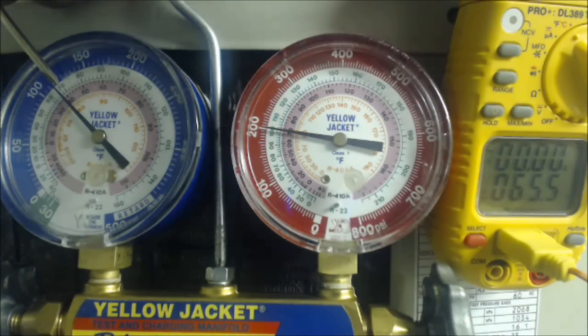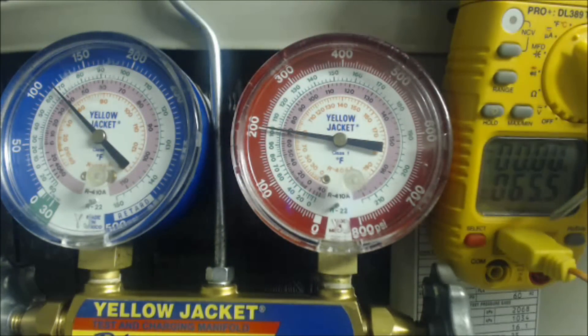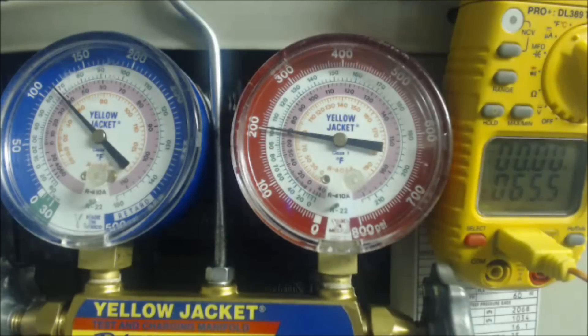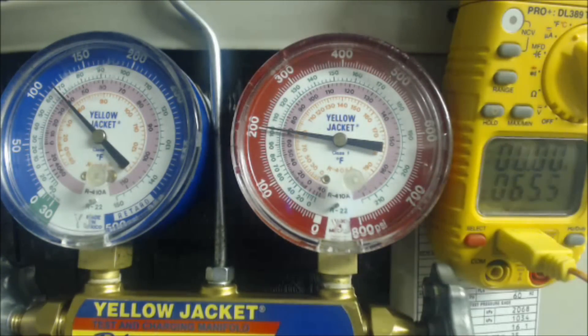38 degrees is the saturated temperature in the middle of the evaporator coil. We have our temp sensor mounted on the vapor line — the large line — within 3 inches of the service port where we have the blue hose attached. We've already figured out, based on the wet bulb inside the building and the outdoor temperature, that our target superheat is 16 degrees.